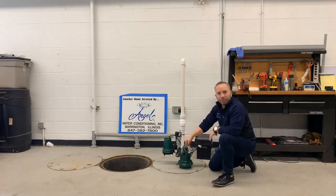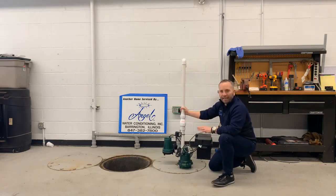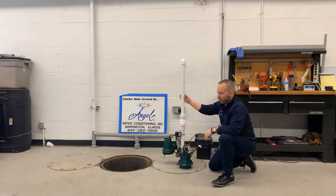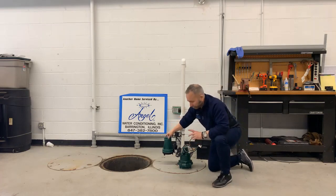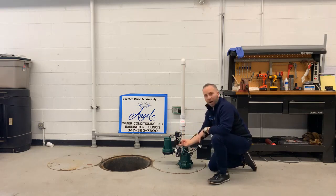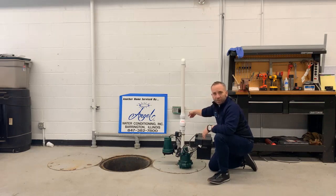In the event the primary pump fails — because pumps are mechanical and can break — the battery backup activates. The Zoeller pump's impellers are made of metal, whereas cheaper ones use plastic; that's part of why we like it. As a backup, they do use a plastic pump to save a few bucks, but if the primary pump's float fails, it sets off an alarm so you know the primary pump isn't working or the power is out, and then it uses either electricity or the backup battery to pump almost 35 gallons per minute.